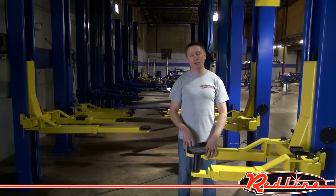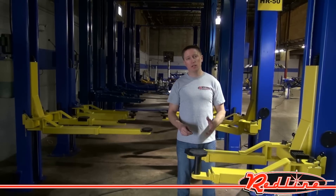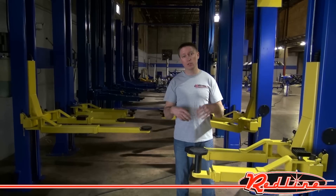Hi, I'm Ian Gilmore with Redline Engineering and RedLineStands.com. One of the most common questions that we get from customers looking for a two-post lift is: what's the difference between symmetric versus asymmetric? So we're going to show you right now.